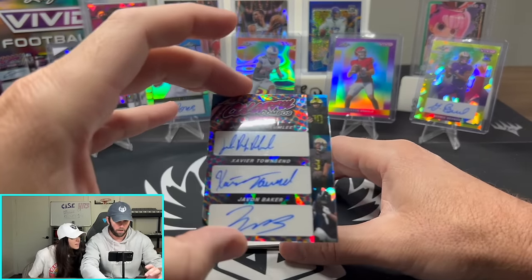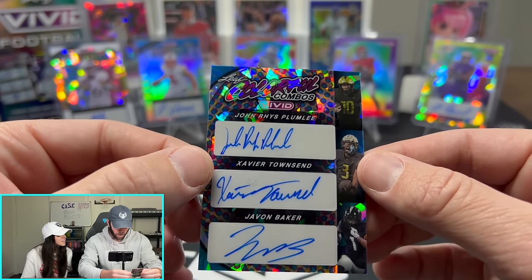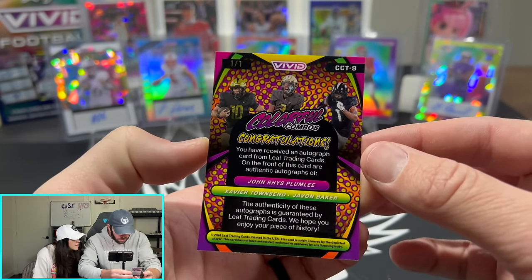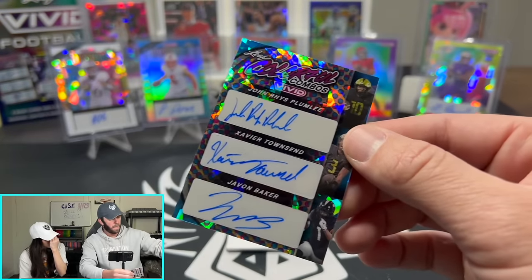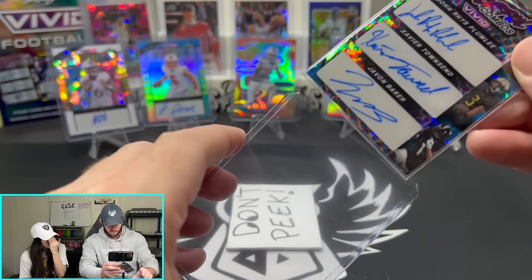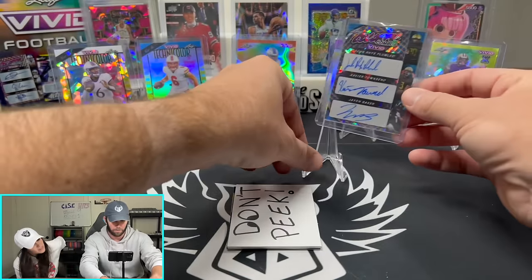Oh, triple auto! John Rice Plumlee, Reese Townsend, and Javon Baker. Colorful Combos. Are they from Colorado? It looks like Colorado, yeah. Not familiar with any of these guys. But the cool thing about opening Leaf is you get autos from guys you've never heard of, and then I get to look them up after the fact and see if any of them are legit.